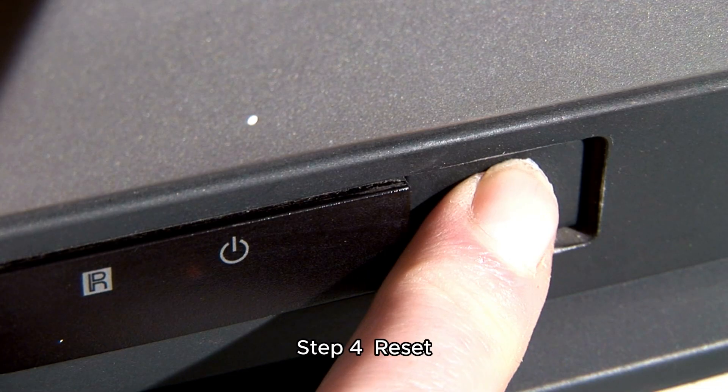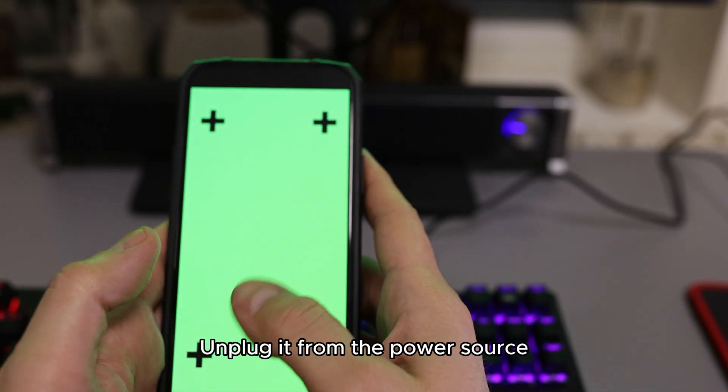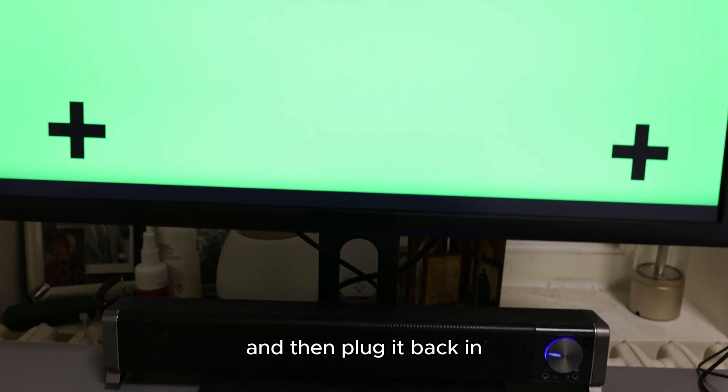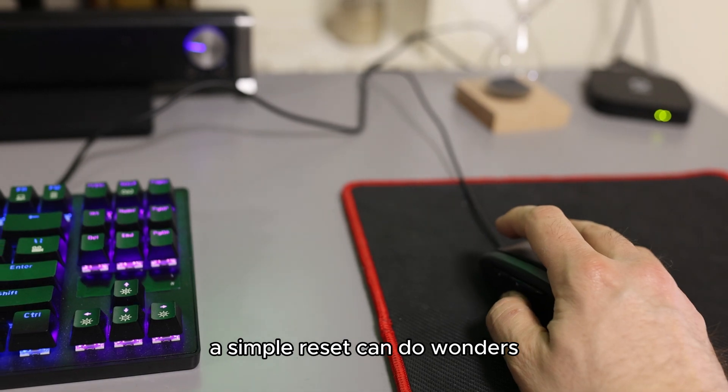Step 4: Reset the monitor. Still no luck? Let's try resetting the monitor. Unplug it from the power source, wait for about 30 seconds, and then plug it back in. Sometimes a simple reset can do wonders.